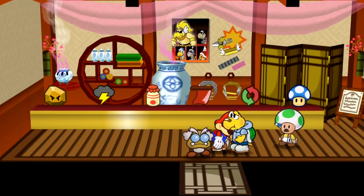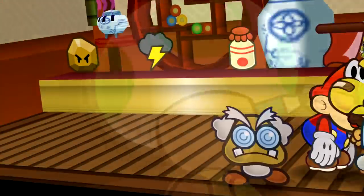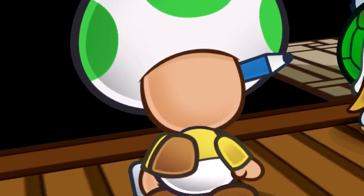This innocent little shopkeeper Toad might look like he's holding a pencil behind his ear, but from behind it looks like the pencil is going through this poor Toad's head.